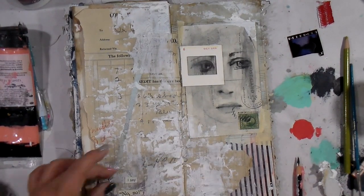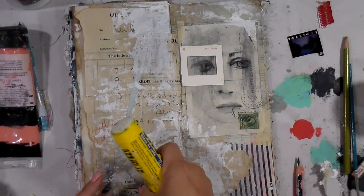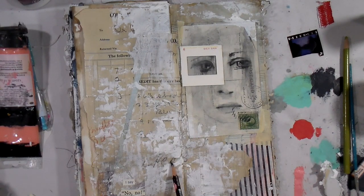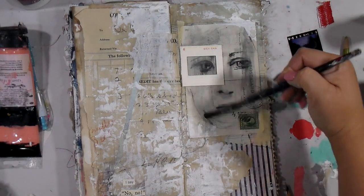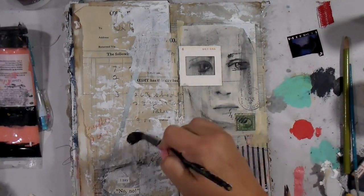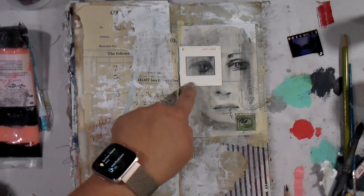I found the words 'I say' and also 'no no' — or maybe it's just 'no no, I say no no.' I thought about doing like a shirt or something here; I kept seeing that image. I kept pushing back and forth, feeling like something wasn't right. I felt like the page needed a little drama.